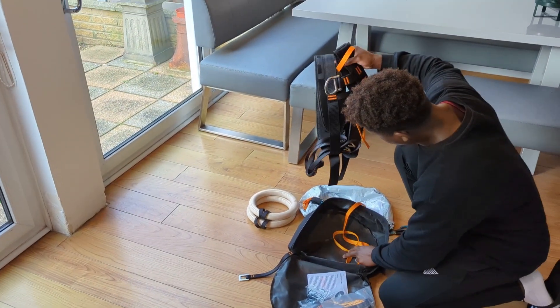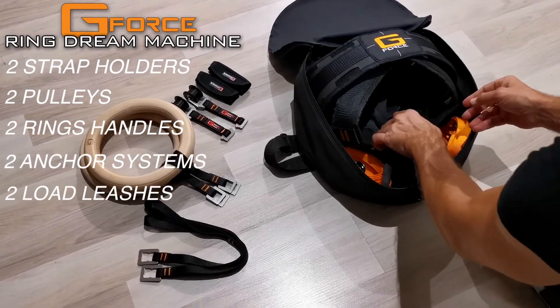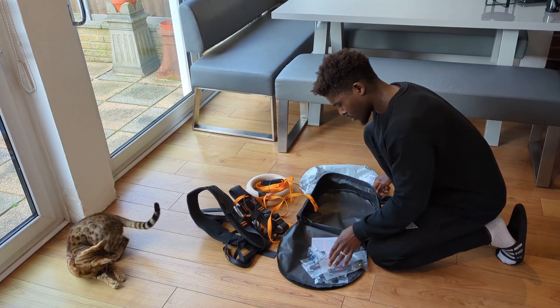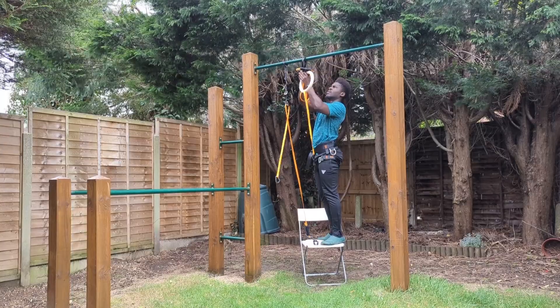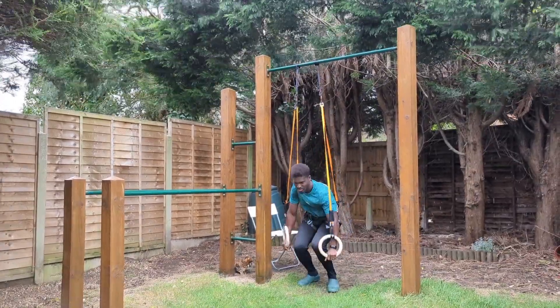This looked like a complex bit of gear. The company I bought it from had a setup tutorial, but understanding what went where was a bit of a nightmare. Eventually I figured out how to set it all up, but no way was I going to use this thing for the first time in a public gym. If I was going to make a fool out of myself, I would do so in the freezing December cold of my garden first.